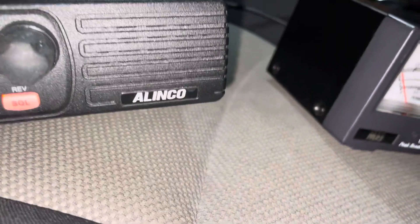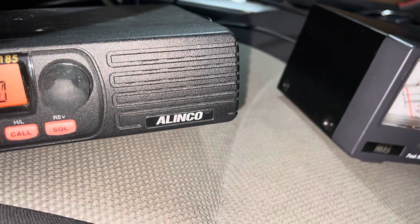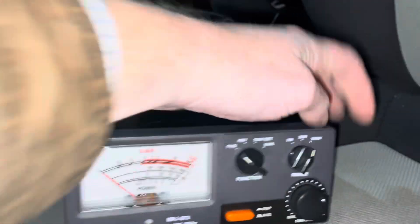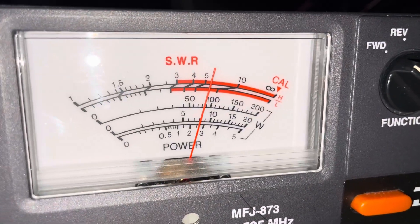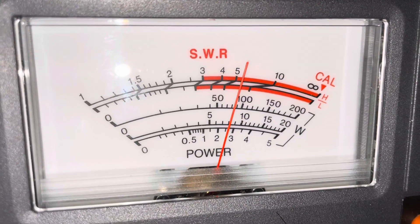Just for fun, we'll turn the receiver off so we don't kill it. Just press the button like that. 200 watts. Yeah, wow.